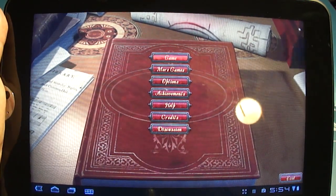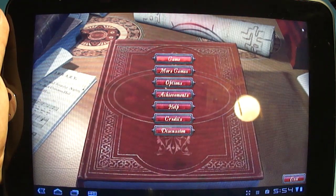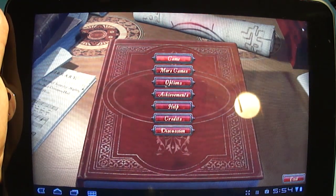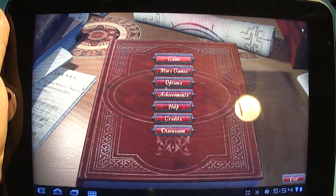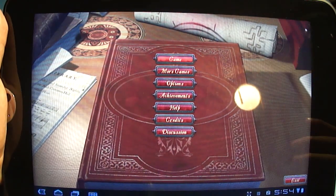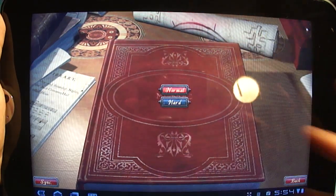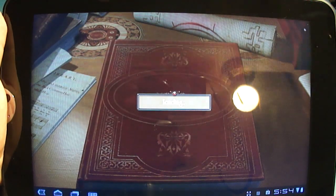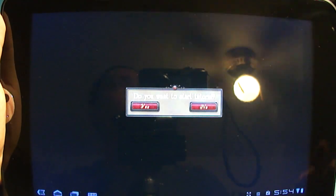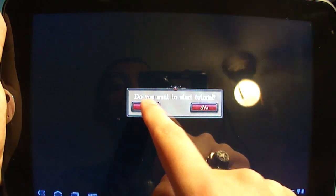Hey everybody, Josh here from Android Central, and I'm going to show you yet another game. It's called Music Box, and it actually kind of hits a nice spot with me because not only do I enjoy music, but it covers a lot of actual classical, famous, historical composers. The game itself is kind of one of those point-and-click games where you're going to tap item-to-item to discover things. We'll run through the tutorial to show you exactly how it works.